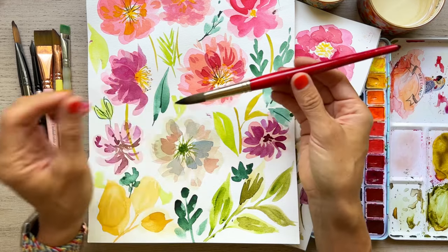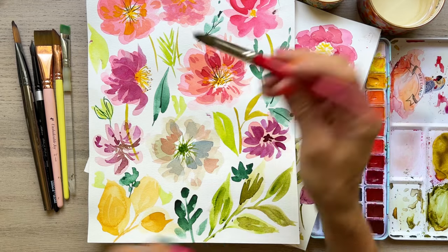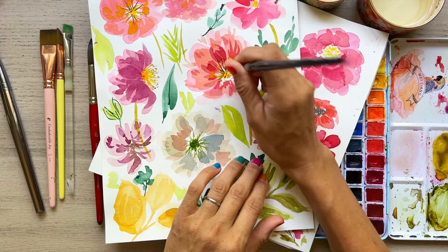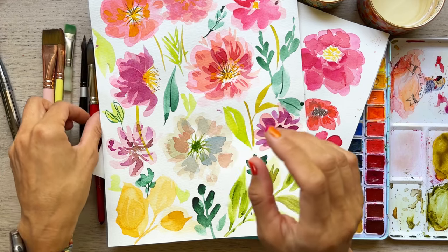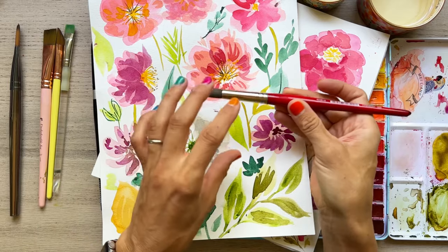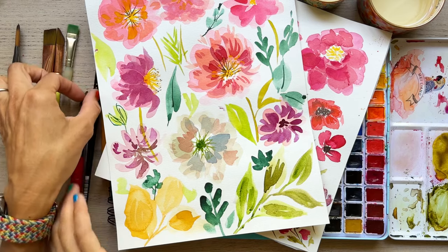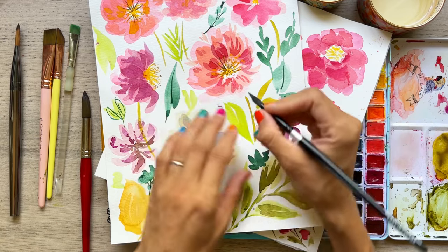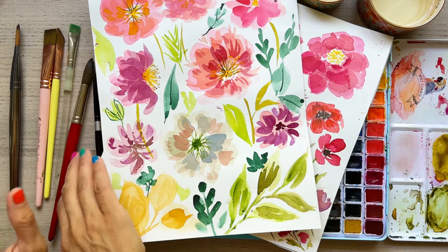If you want to hold your brush vertically, sometimes you'd paint things that way. I wouldn't usually hold a big brush like that — I'd probably hold a smaller brush vertically if I'm doing stippling, for example. We'll talk about that later. Just make sure when you want to do loose painting, hold it very loose — don't grip it too tightly. If you're doing something painstakingly tiny and detailed, hold the brush much closer to the tip so you have more control, just like holding a pencil.